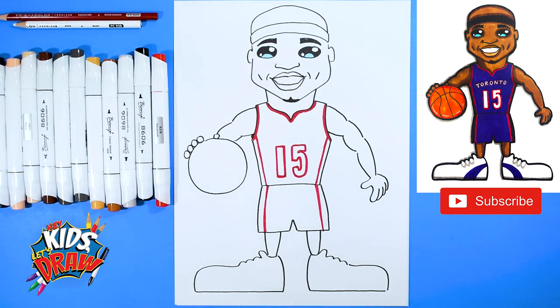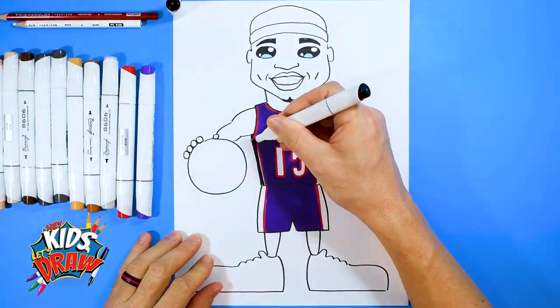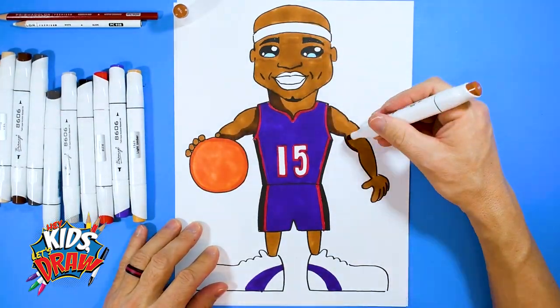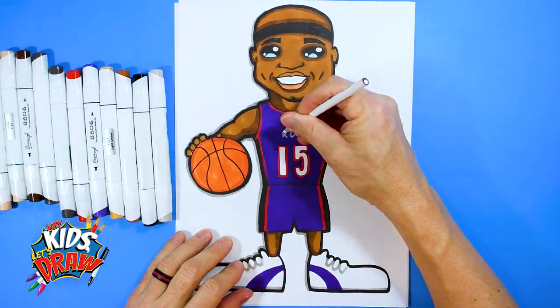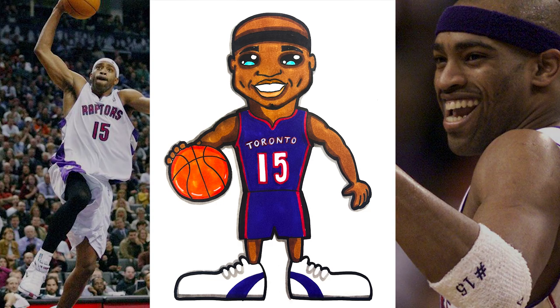Thank you so much for joining us on Hey Kids, Let's Draw — Vince Carter of the Toronto Raptors. Make sure to subscribe, share this video, let us know who you'd like to see next in the comments, and fast forward now. Bye.